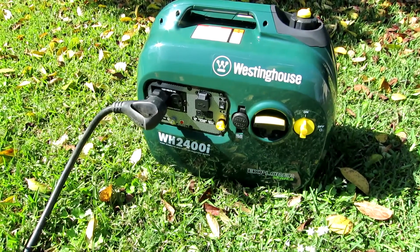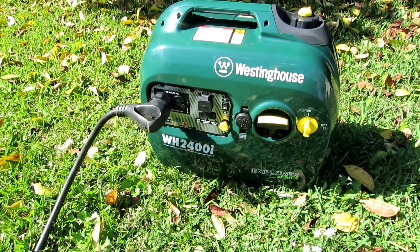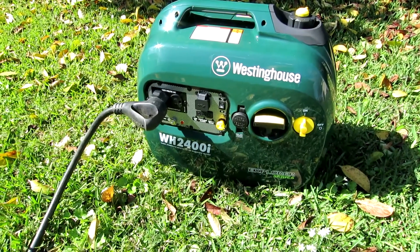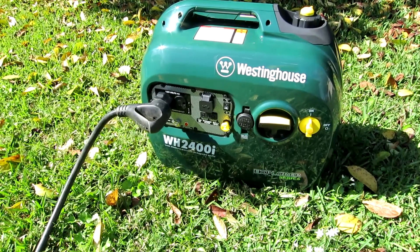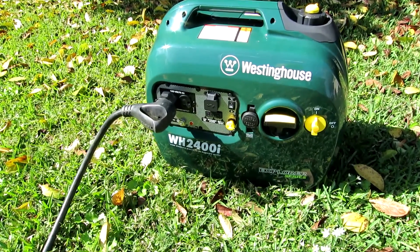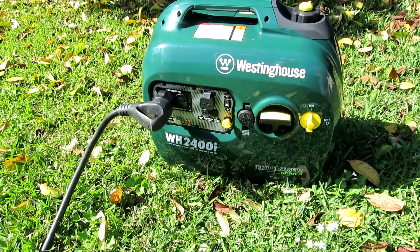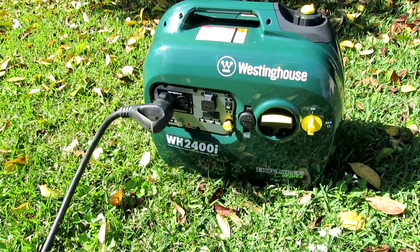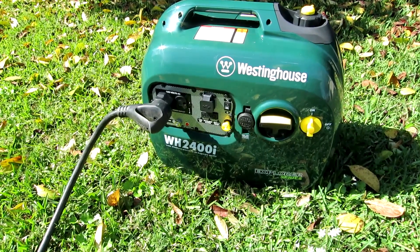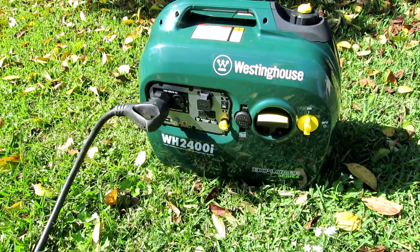The running load of the air conditioner is less than 1600 watts. The challenge is to reduce the starting load to within the capability of the generator's surge output, which in this case is 2400 watts. Keeping the AC unit running is no problem. I'm not recommending you buy an undersized generator, but if you already have a small generator and feel you're close, you might want to consider these modifications.